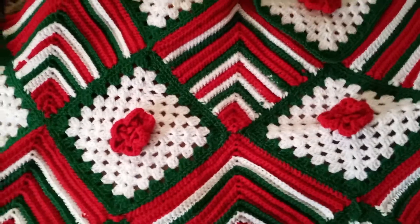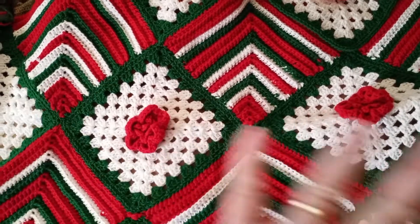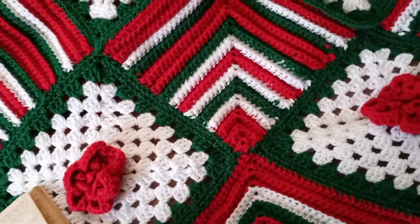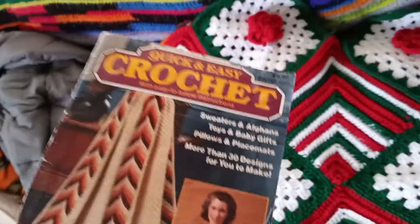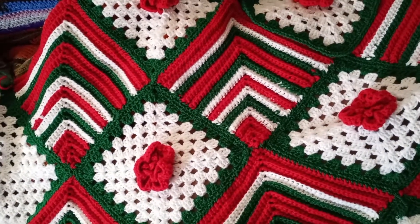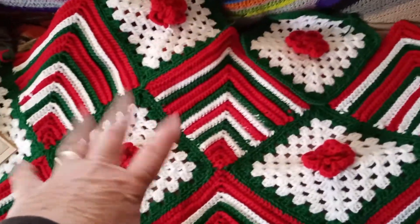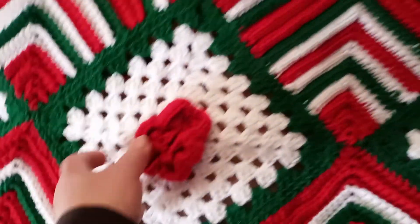Here is my Christmas Blossom Afghan — I do believe that is what it's called, let me double check — yes. And it is in the Quick and Easy Crochet Winter 1985-86. This is what I got done so far; these squares right here are already done.